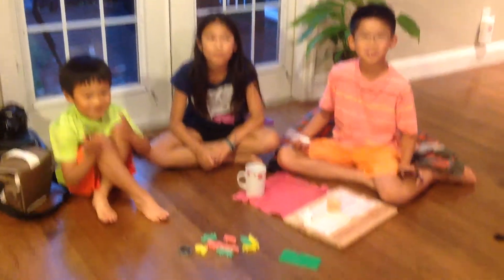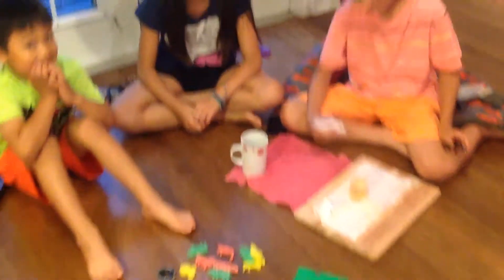Hey guys, it's Ella here, and today we are going to be doing a science experiment by putting — not citric acid — baking soda into here, and putting some vinegar in.